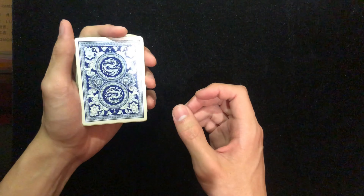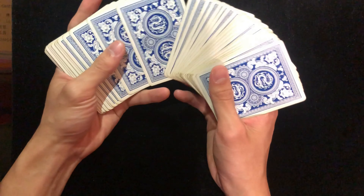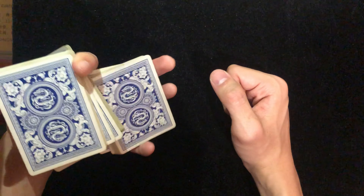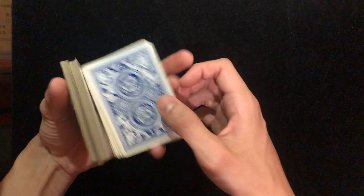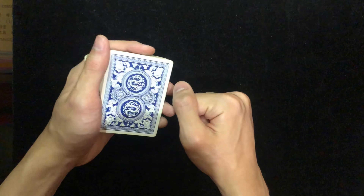Hey guys, since this is the first video I make about magic, I would like to talk to you about how I'm going to do these kind of videos. No matter if you were a beginner or a really skilled magician, I think you can pick up something that could make your performance better. Today I'm just going to talk about something really simple, building everything from scratch.